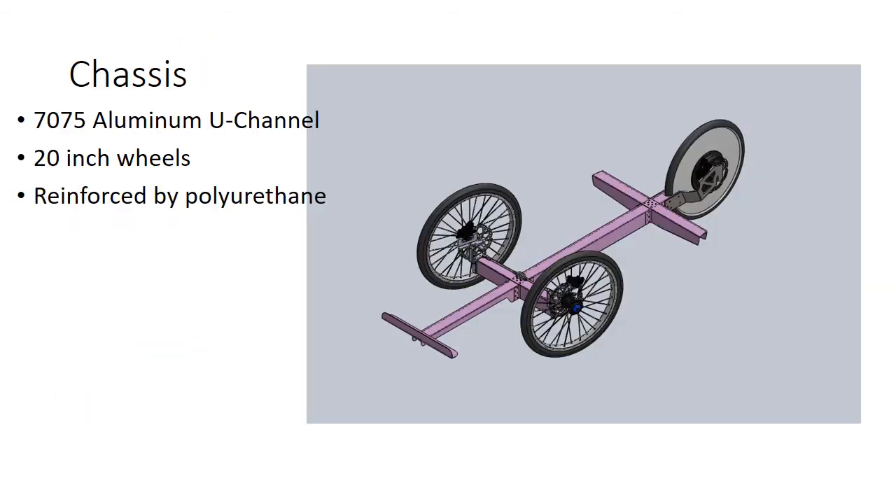Let's talk about the mechanical design, starting with the chassis. Here's a picture of our chassis. We have a 41-inch wheelbase and 24-inch track width. We've chosen these numbers and our Ackermann angle to minimize drag. We also want to make our vehicle as small as possible to minimize drag and weight. We're using 7075 aluminum U-channel, which is very lightweight and strong. However, we can't weld it, so we're using bolts and rivets to hold it together. We're using 20-inch wheels, pretty much the bread and butter of Shell Eco Marathon vehicles. It is reinforced by polyurethane foam stuffed down the channels of the aluminum U-channels to help improve torsional strength, since the polyurethane foam is very lightweight and strong in compression.